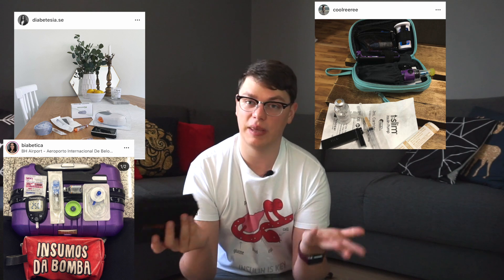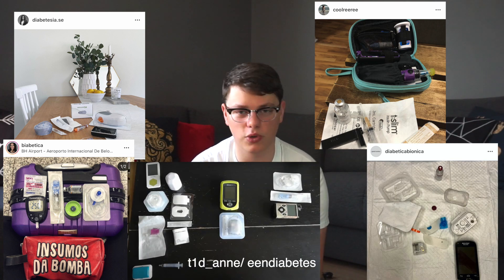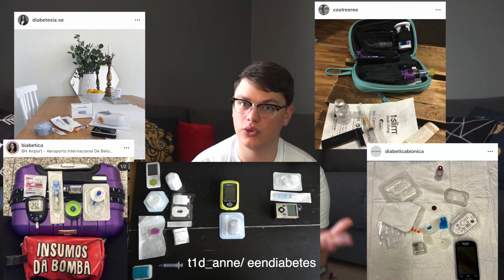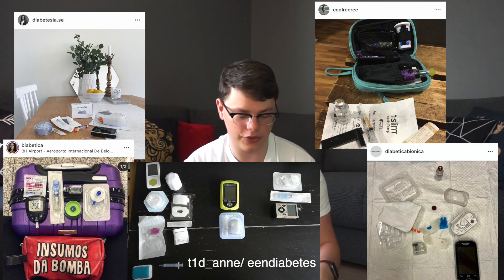If you want to get a better idea of what other users of the pump you are considering are carrying with them on a daily basis, just go to Instagram, Facebook, or Twitter — any social media — and type the hashtag and the name of the pump you are considering. You'll be able to find some great pictures very quickly of what people carry with them on a daily basis.